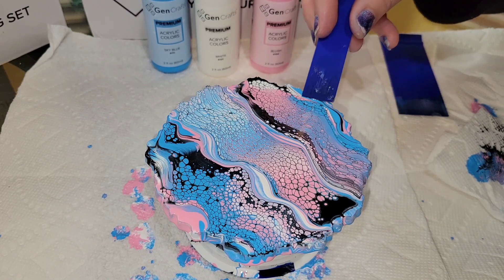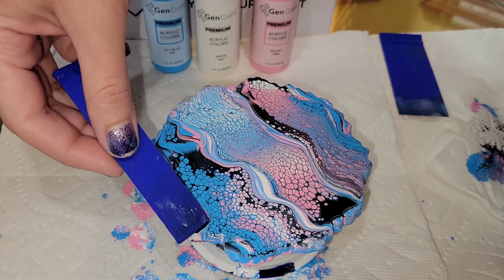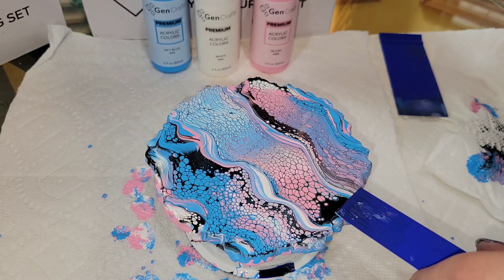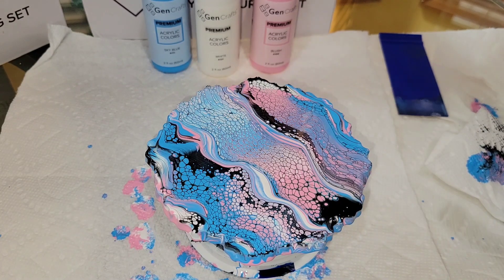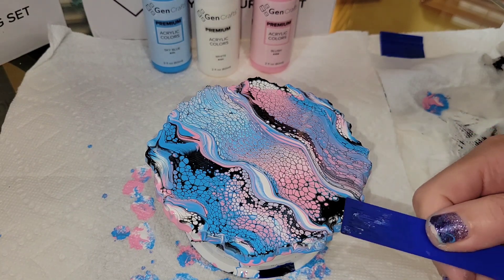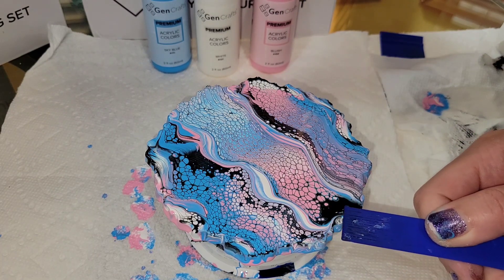I'm just going in and doing some swipes until I'm happy with how the design looks. This technique is so easy and fun — I hope you guys give it a try. It's a great way to jazz up resin coasters that you're just not happy with, and then you can go in and do a clear top coat of resin and turn them into coasters again.